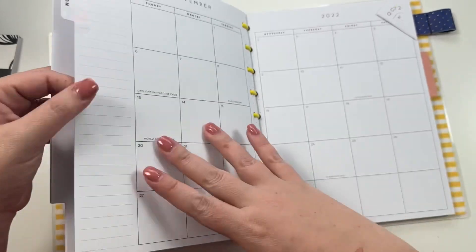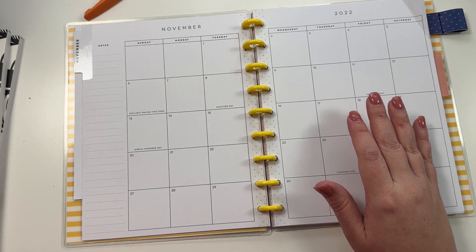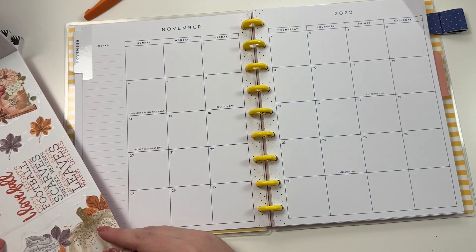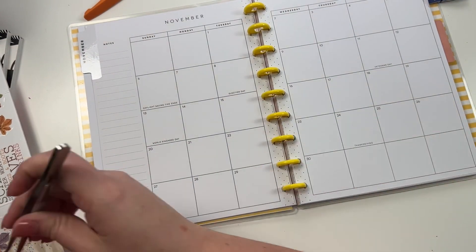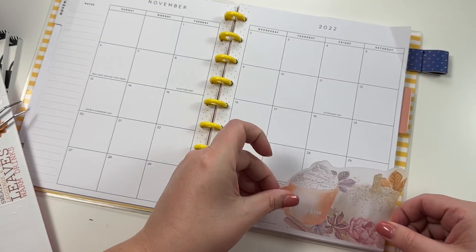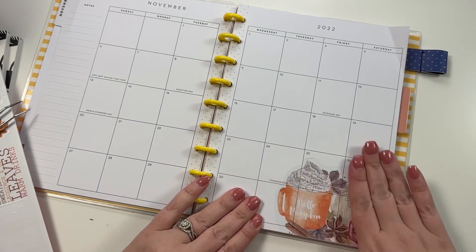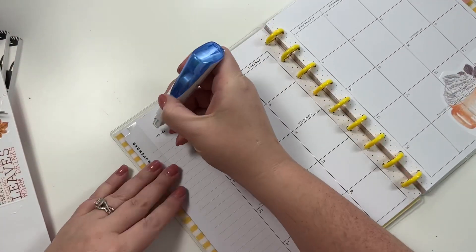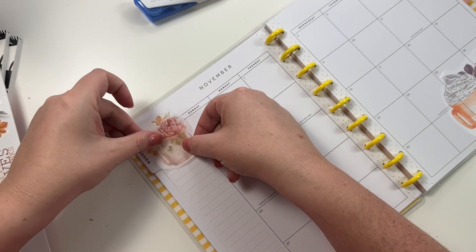Over here this is my social media planner. In this one I think I'm going to use this same Stripes and Floral book but just a different section. I'm going to take this big one and put it over here, and then I'm going to take this one and put it over here.